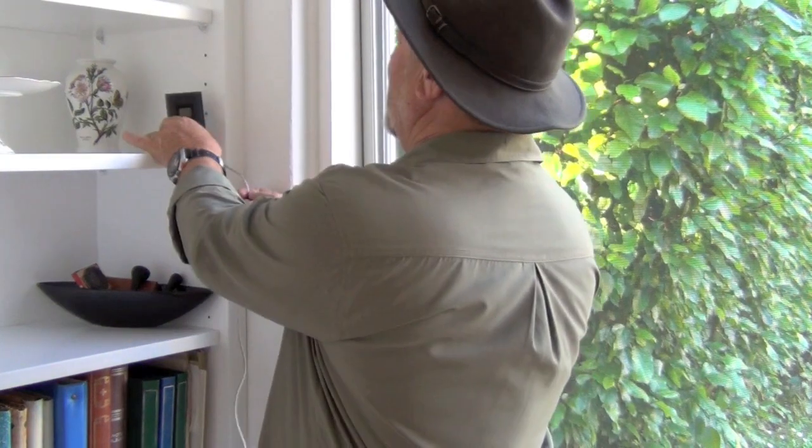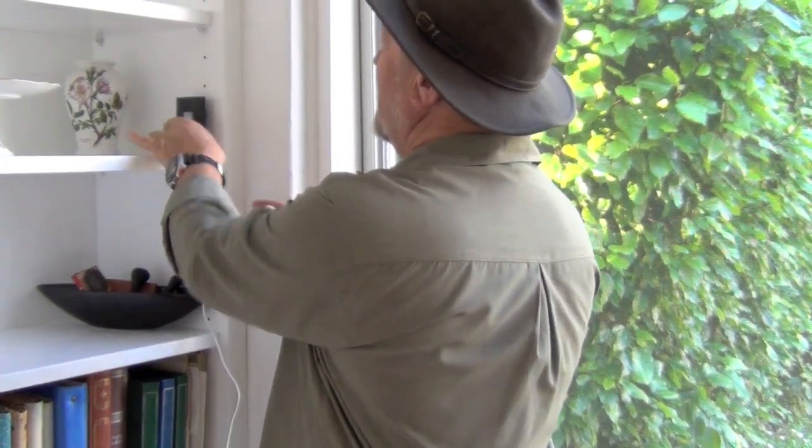You can position the display pad anywhere you like indoors — just like that. Where would you pick these up from? Bunnings Warehouses.